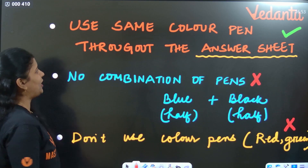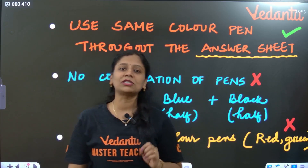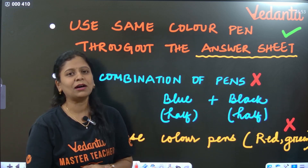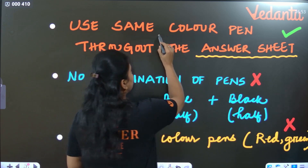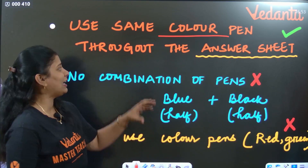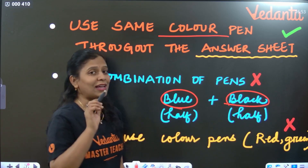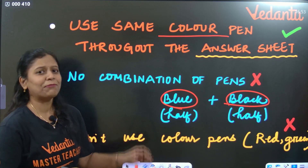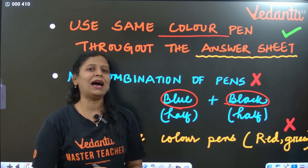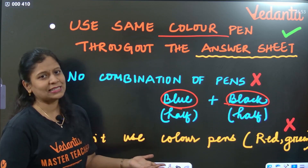One important point: many students while writing the exam use mixed colors — half the paper they write in blue and half in black. Don't do that. If you are writing in blue color pen, complete the entire answer sheet in blue color only. Don't start in black color and then switch. Complete the whole paper in whichever color you start with.